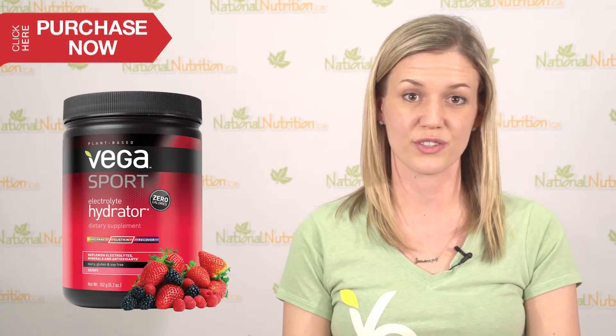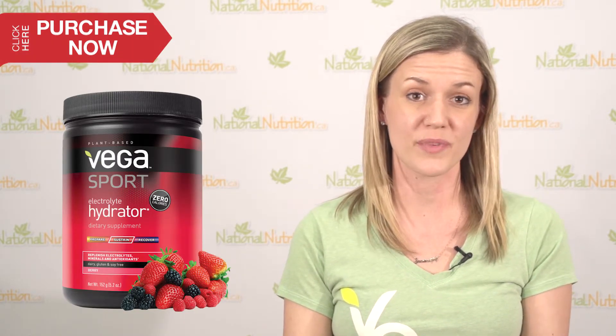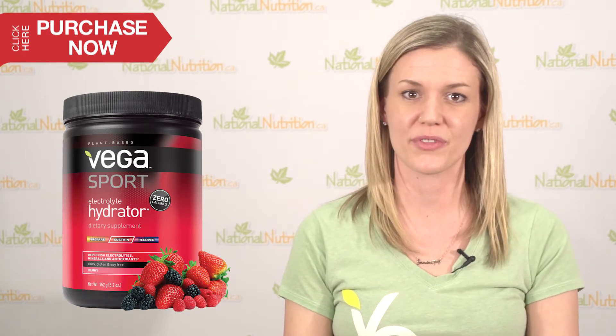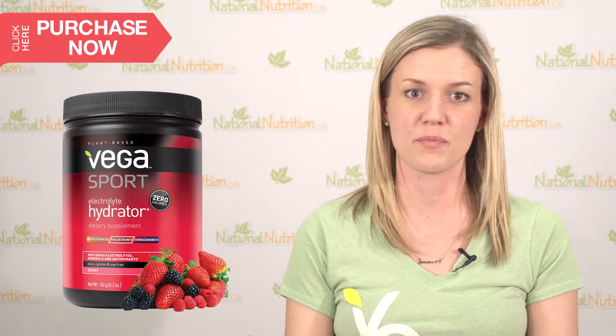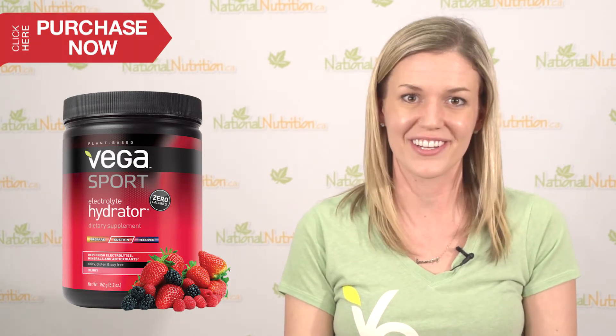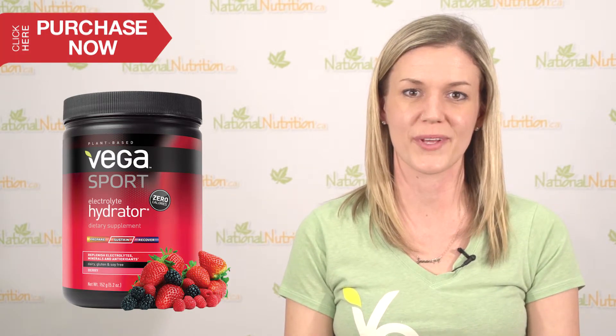The Vega Sport electrolyte hydrator doesn't contain any added sugars — it's actually just sweetened with stevia — so it's something you could be sipping on multiple times throughout the day. One serving would be absolutely adequate for an athlete, but you could be using more if you want it as a way to stay hydrated throughout the day, even beyond just your sport performance.